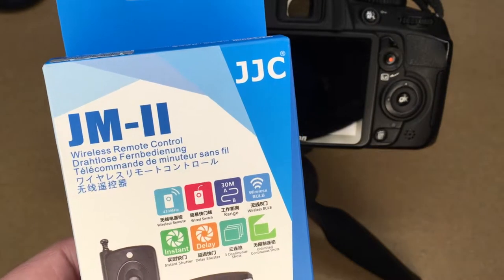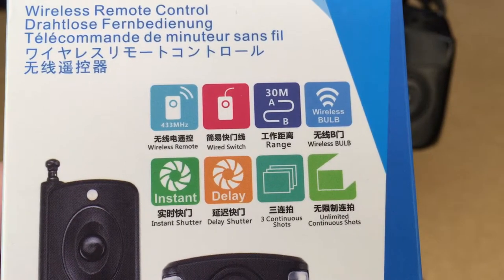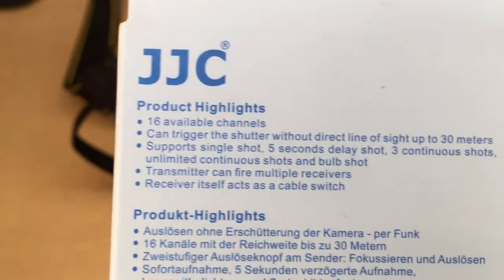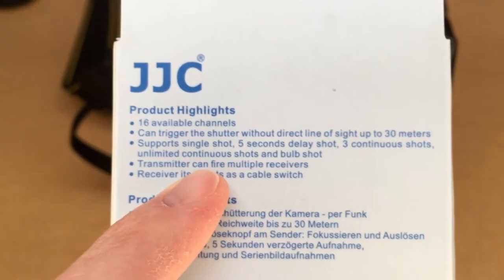If we look at the front of this, it says: wireless remote, wired switch, 30 meter range, wireless bulb, instant shutter, delay shutter, three continuous shots, and unlimited continuous shots. On the back it says it has 16 channels, and also that the transmitter can fire multiple receivers.